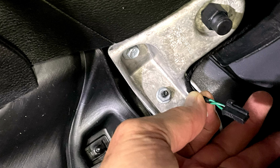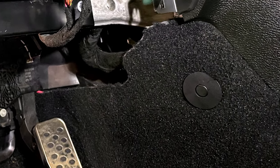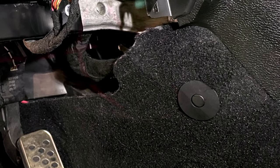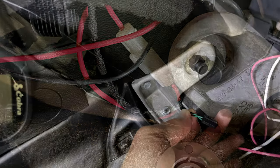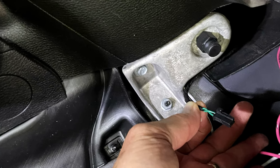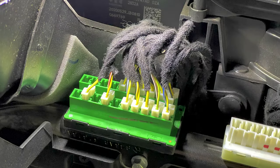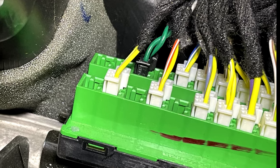Next, we'll route the CAN bus harness to the passenger side — it looks like this. At the base of the center console, we're going to need to fish that CAN bus harness across the console, out the other side, and it's going up in behind the glove box. Behind the glove box, you're going to find this green CAN bus terminal board. Plug the CAN bus harness onto any available slot on the green terminal board.